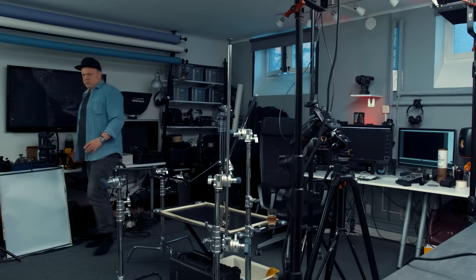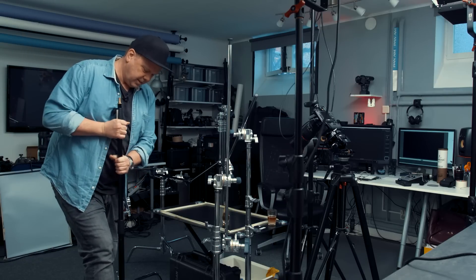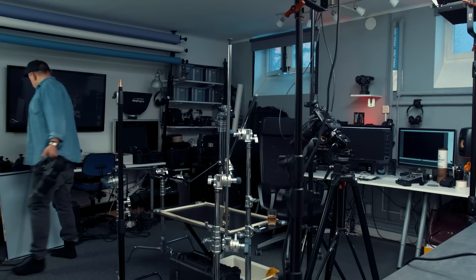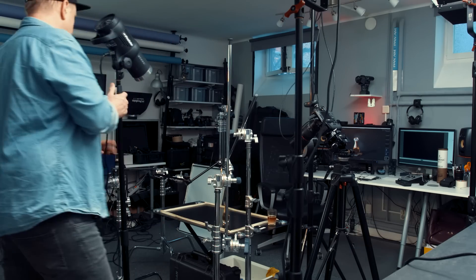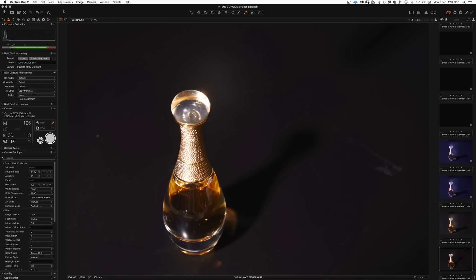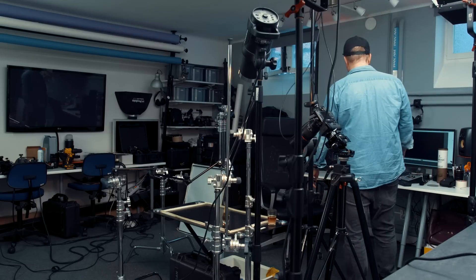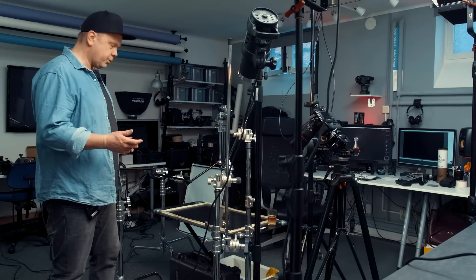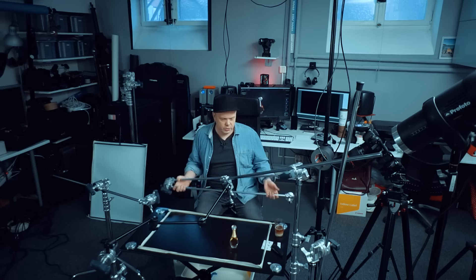We need to light this nice bottle, of course. The hard part is knowing where to place the light. We just have a bare flash. Now the flash is on — let's just hit the product with some light. A bit overexposed maybe, we can turn down the power. It's kind of nice, but let's see if there's a better flash position.